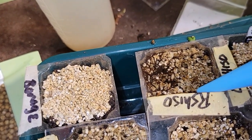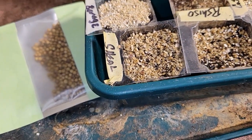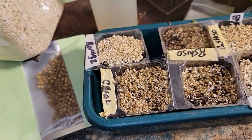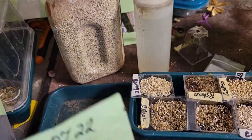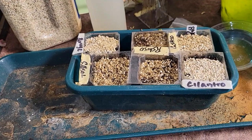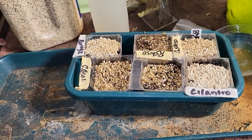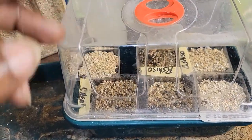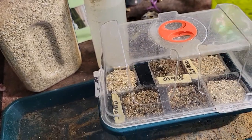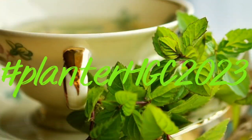Yeah, I'll probably have to re-sow these shiso — say that five times fast — if they don't show. Re-sow the shiso if it don't show. Let's grow these herbs for hashtag planter HGC 2023.